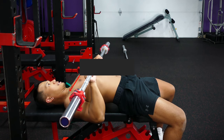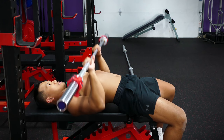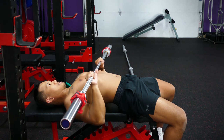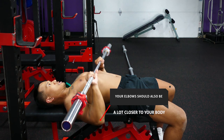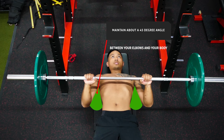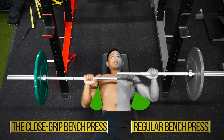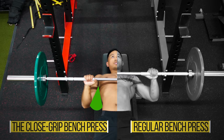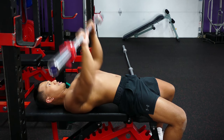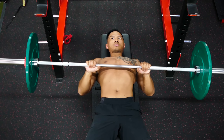Normally with a regular bench press, we would aim to bring the bar to our nipple line, but with the close grip bench press you want to aim lower than that — aim to bring the bar to your upper abs. Your elbows should also be a lot closer to your body, maintaining about a 45 degree angle between your elbows and your body, rather than the 75 degree angle you'd have with a regular bench press. Once you bring the weight down, press back up in that same arc-like motion until the bar is once again almost directly in line with your shoulders.